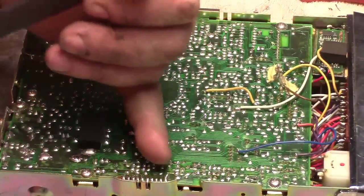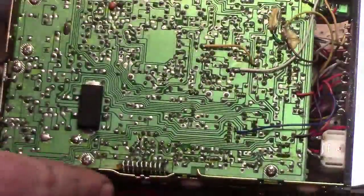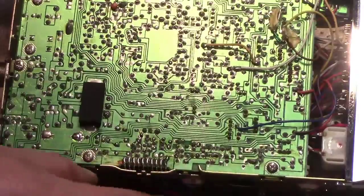I did find two cold solder joints over here off the audio chip. The audio chip is usually the one that has most of the legs coming off it — if you've ever opened up a radio, it's usually on the side with 10 or 12 legs soldered to the board. That's the audio chip.